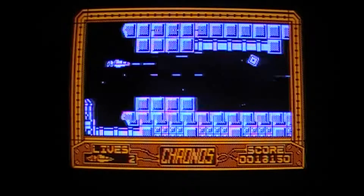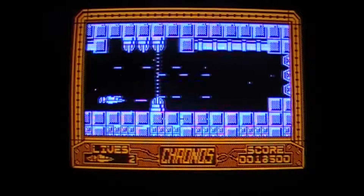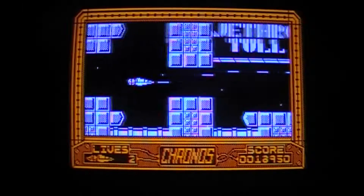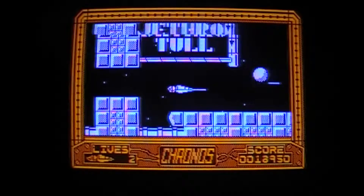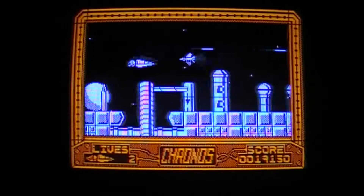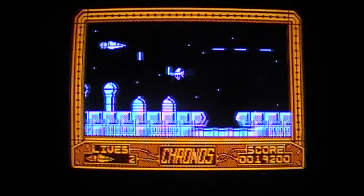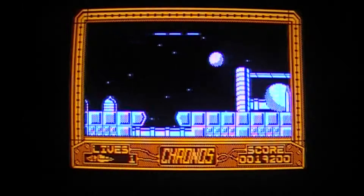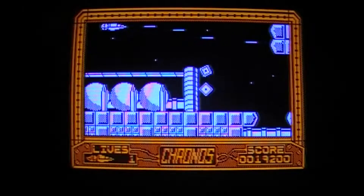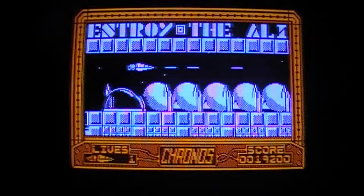I got to level 6 but I just end up dying all the time. There's an enduro fuel power-up or something. There's no way you can shoot them because if you're not going down you've got no bombs or anything you can fire downward. That fires upward. Destroy the alien.